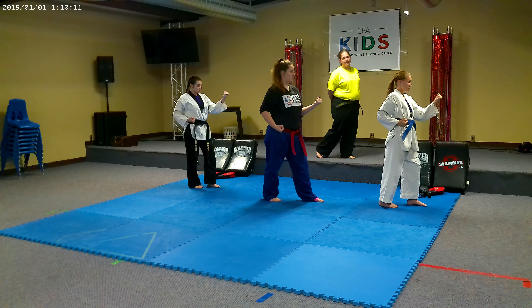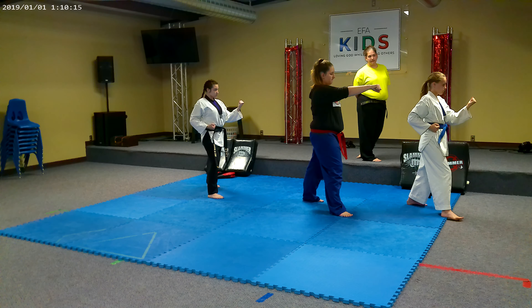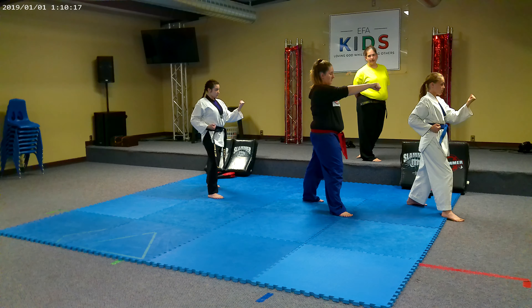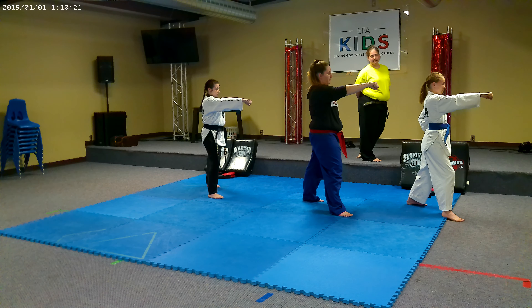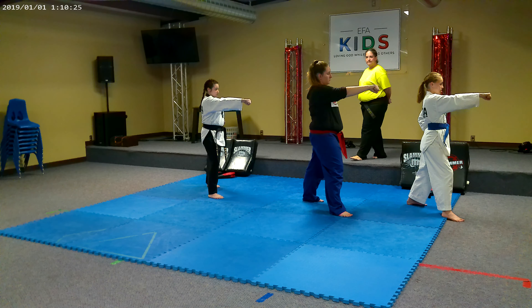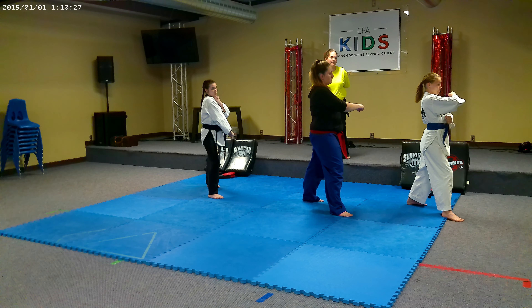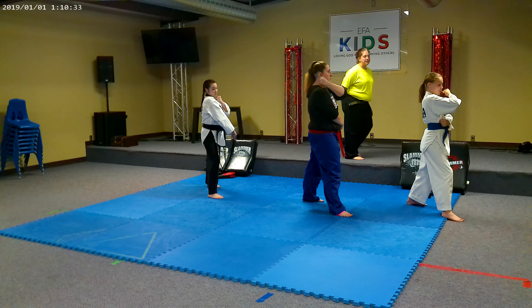29. Block. 30. Adjust your feet. 31. Step through. 32. Punch — wait for my command. 33. Chamber. Punching right hand on bottom — punching arm on bottom.